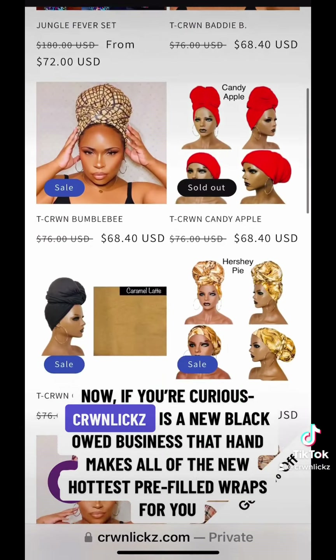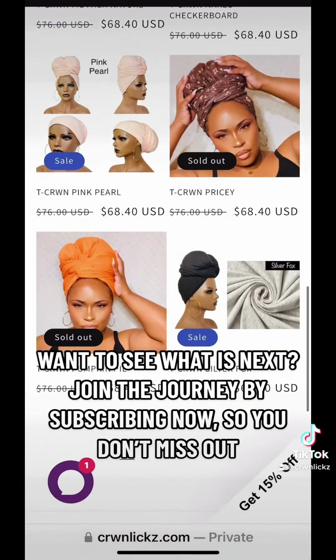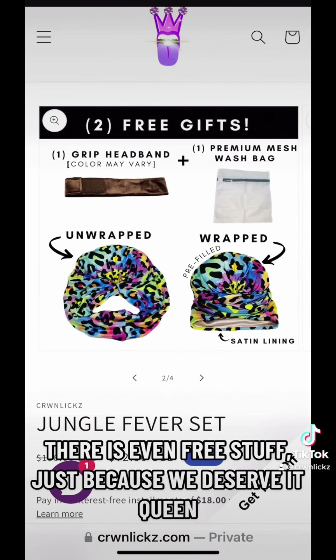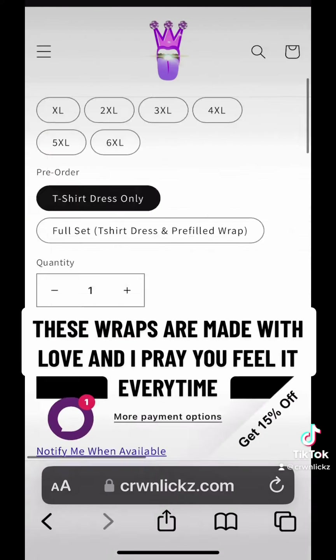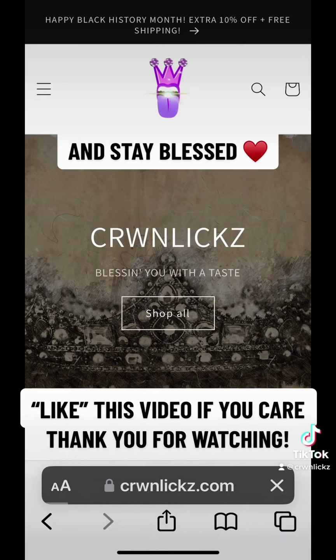Crown Licks is a new Black-owned business that handmakes all the newest hottest pre-filled wraps for you. Want to see what's next? Join the journey by subscribing so you don't miss out — there's even free stuff, just because we deserve it, queen. These wraps are made with love and I pray you feel it every time. Like this video if you care — thank you for watching and stay blessed.